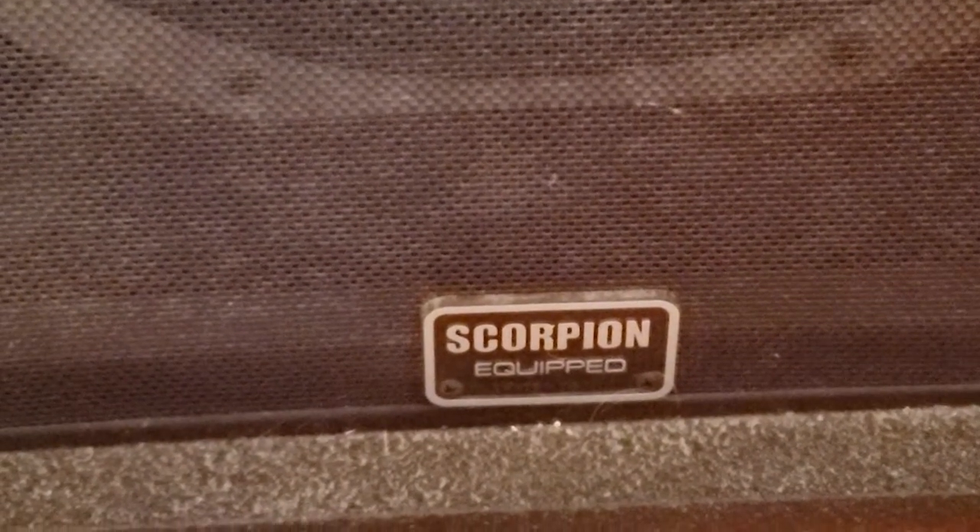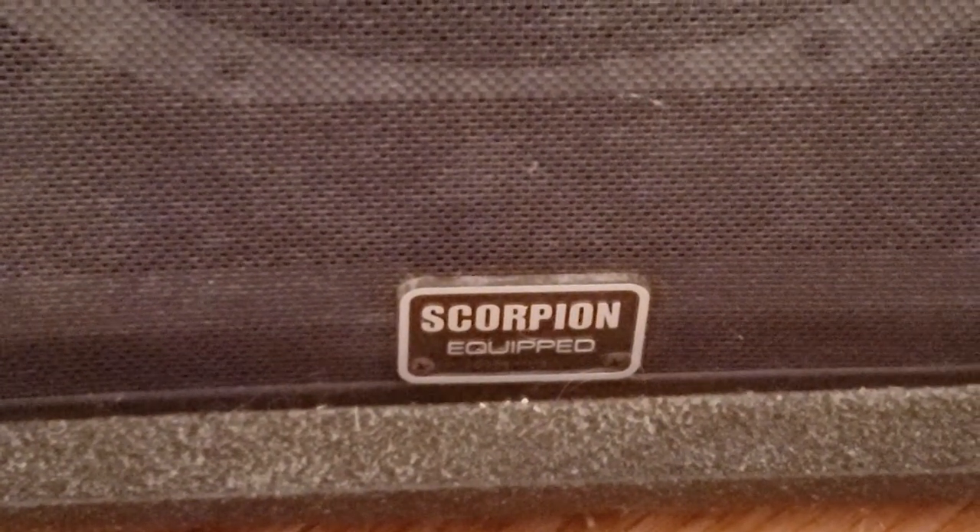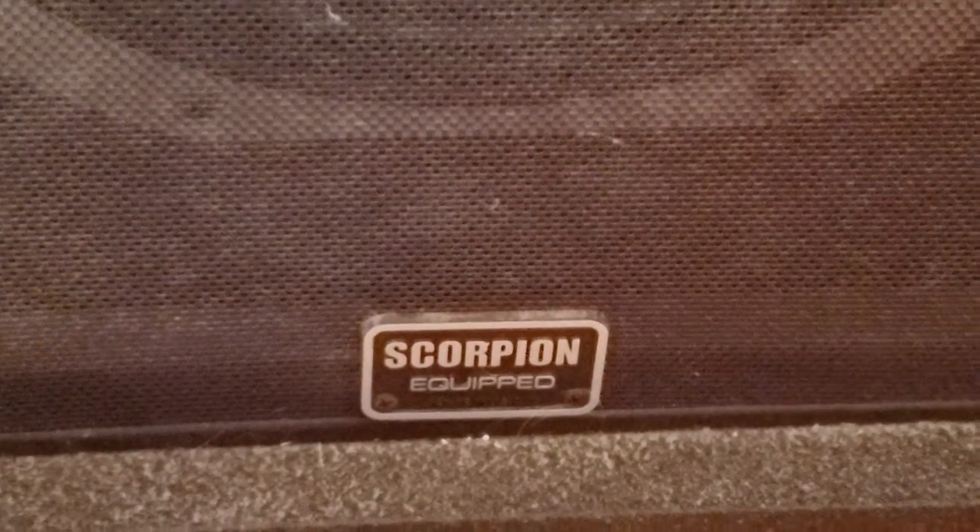Here is something that really should be of interest to just about anybody who has ever owned Peavey gear, and even people who never have — and that is the Scorpion-equipped speaker. There's a special speaker inside made by Peavey called the Scorpion. It's in a lot of their older PA equipment and equipment like this. It was actually kind of originally intended for guitar amps, but it's got its own unique voicing and it sounds amazing.